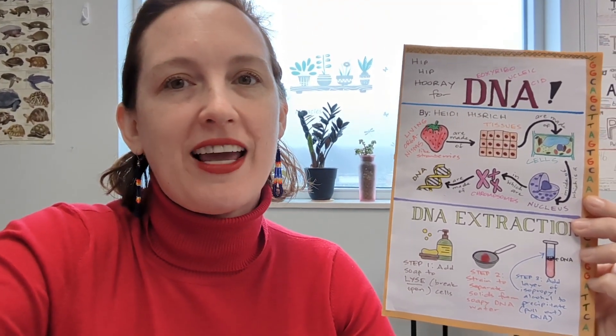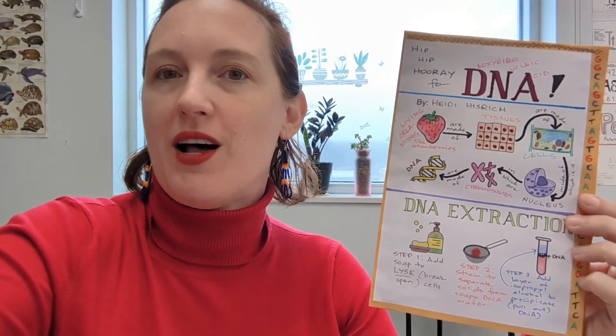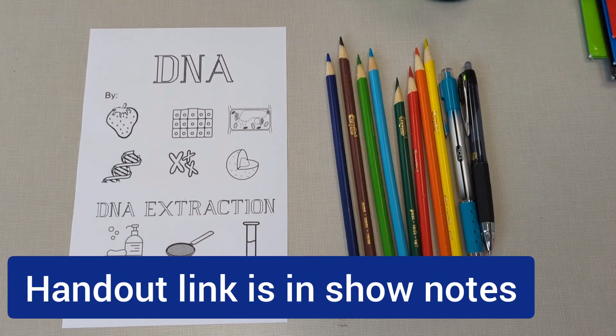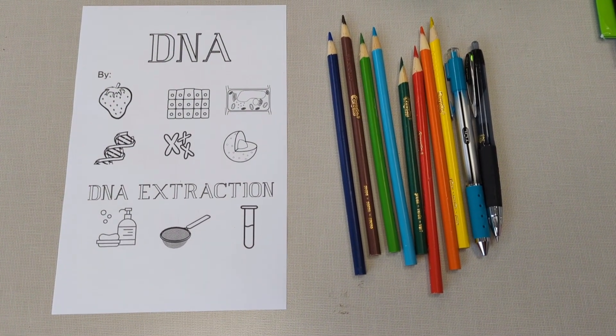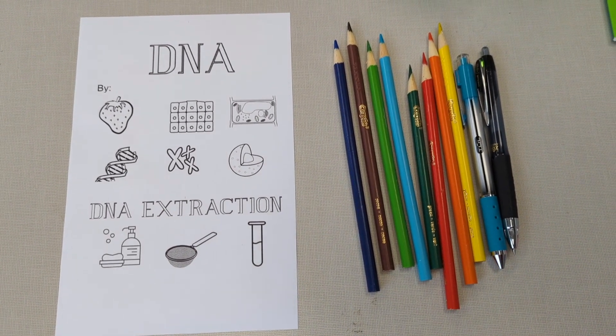Today we are going to be learning about DNA and how to extract it by doing some coloring and some graphic notes. To begin, you should get the handout and colored pencils — maybe five, six, or seven different colored pencils — and at least one pen. I like to use a couple of different colors of pens.